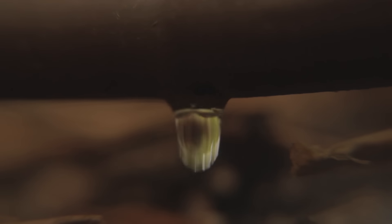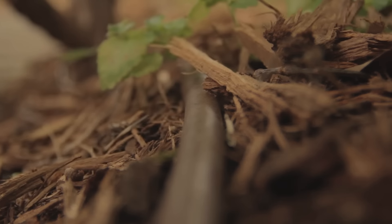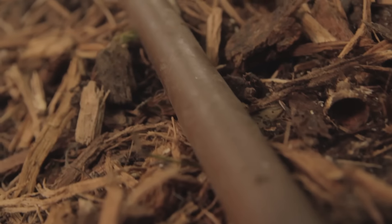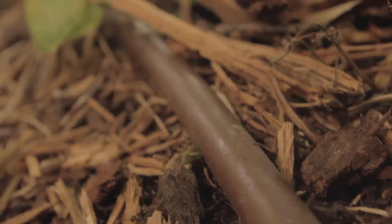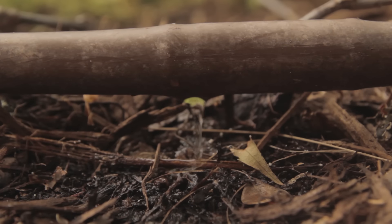How do you keep the soil consistently moist? You can water your vegetables with a soaker hose. This hose has perforations along its length. Place the hose along the rows of plants and water at a low pressure for about 15 to 20 minutes, early in the morning.